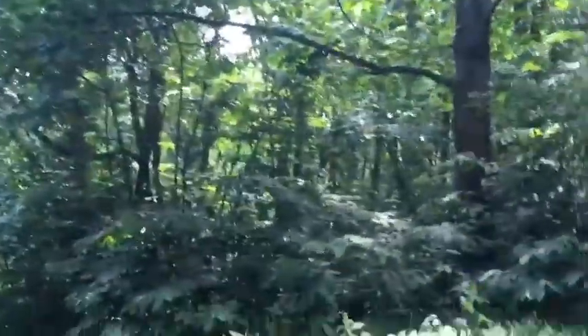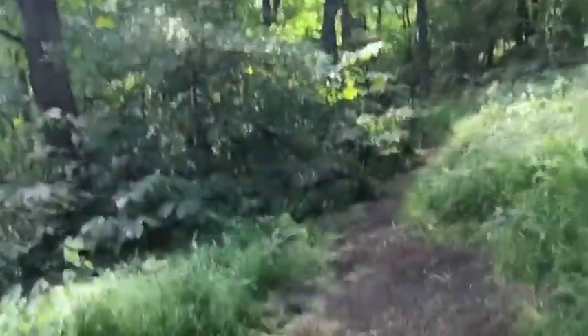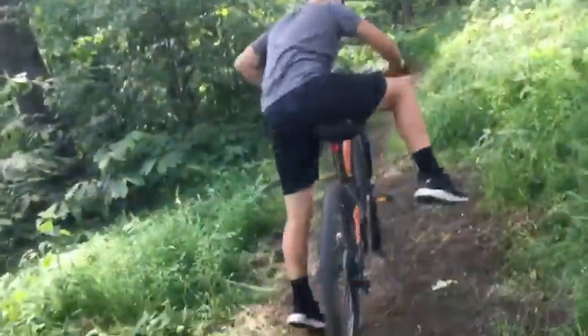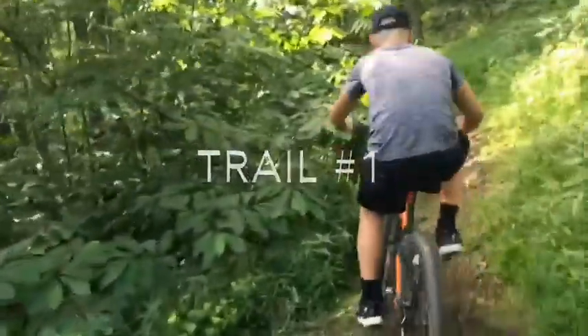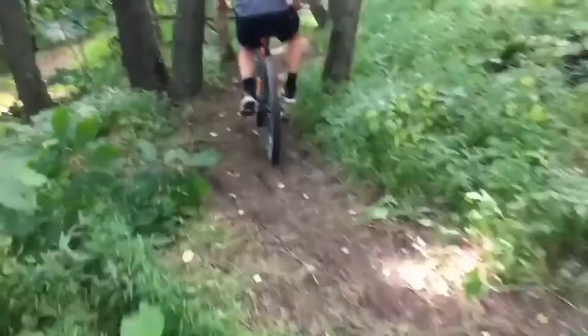Here's the trail system. I'm just gonna do the first one then we'll do the second one. Owen, you want to go first? Owen's gonna go first. We're gonna do the faster one first.